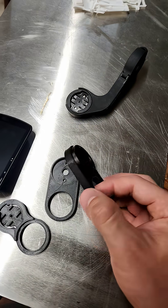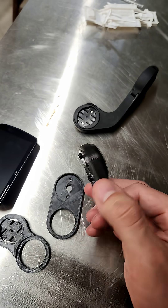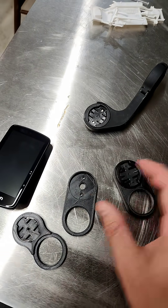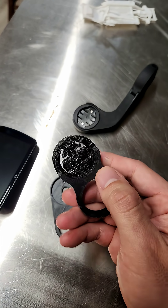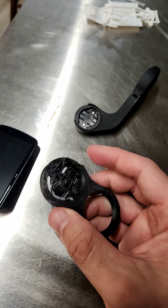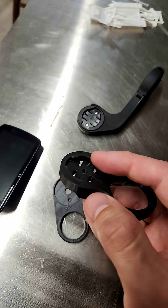Hey guys, I just wanted to show you this 3D printed steer tube mount Garmin mount that I got finished making. The original one I got off Thingiverse was actually this one, and it's fine, but a couple of issues. Number one, it requires supports, and it just didn't turn out that good right there, so I changed that in my design as well.